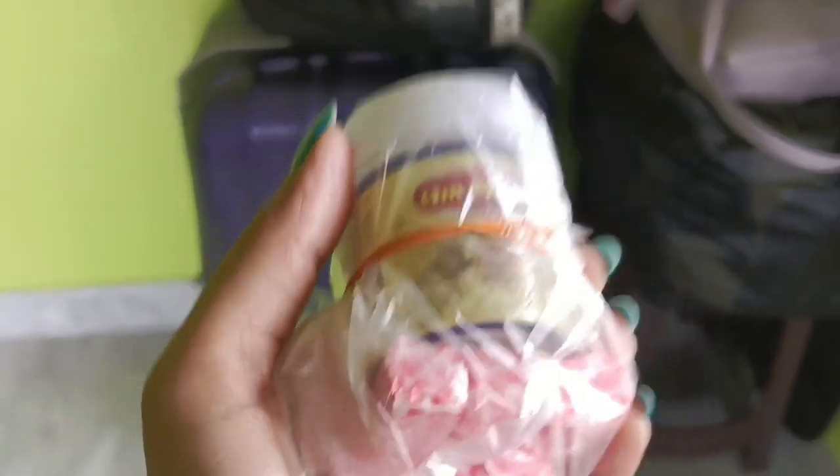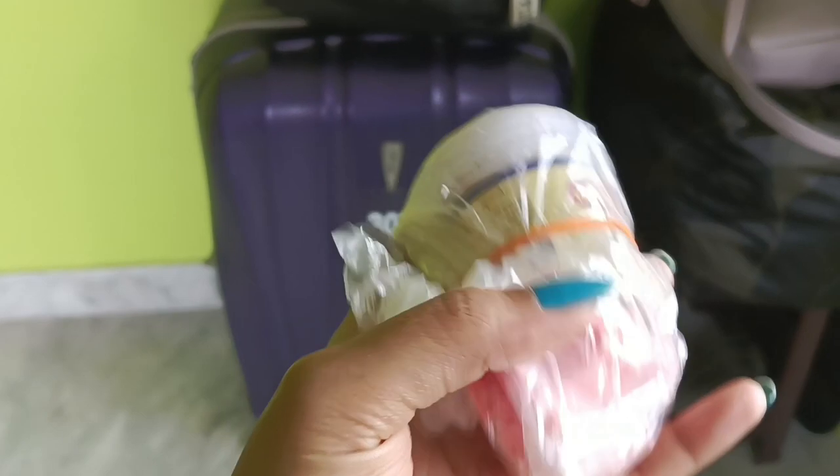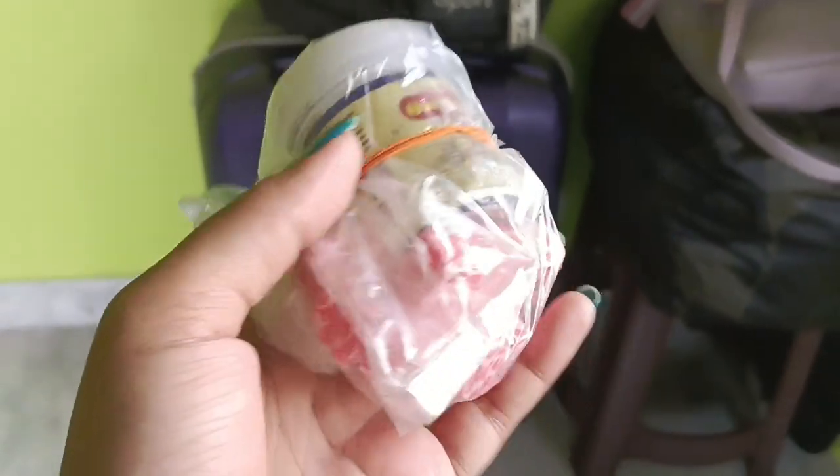This chocolate is very helpful for you to go to the hill station. If you have any problems, you will know. Kismis, Koppoor — chocolate is very helpful for you to go to the hill station.